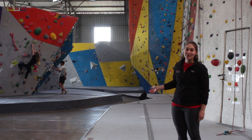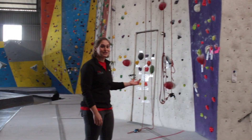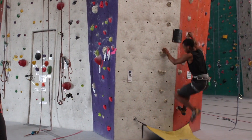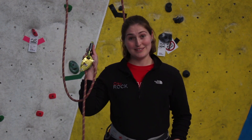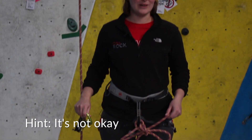Bouldering is a great way to learn the basics of movement, and the auto belays do all the heavy lifting so you can climb by yourself. If you think clipping needs to climb with this, or tying a knot like this is okay, then you better do our introductory course.